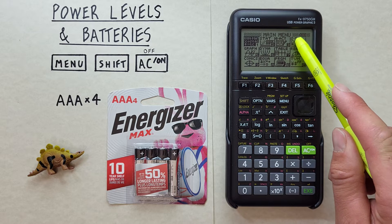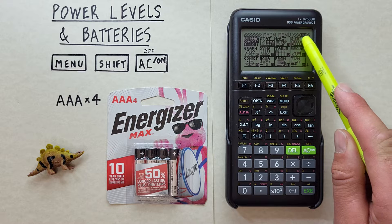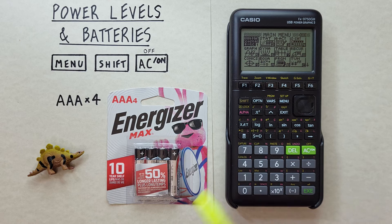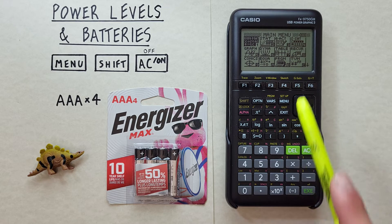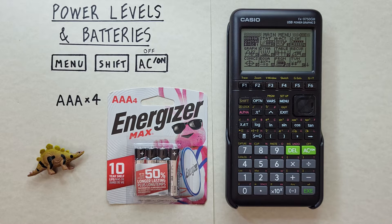On mine it's full bars — all three are dark — which means it has full batteries. As it gets used up, you'll see those bars disappear. It's recommended to replace your batteries when you're down to one bar. So let's say I'm down to one bar and I have a test coming up — now's a good time to replace the batteries.